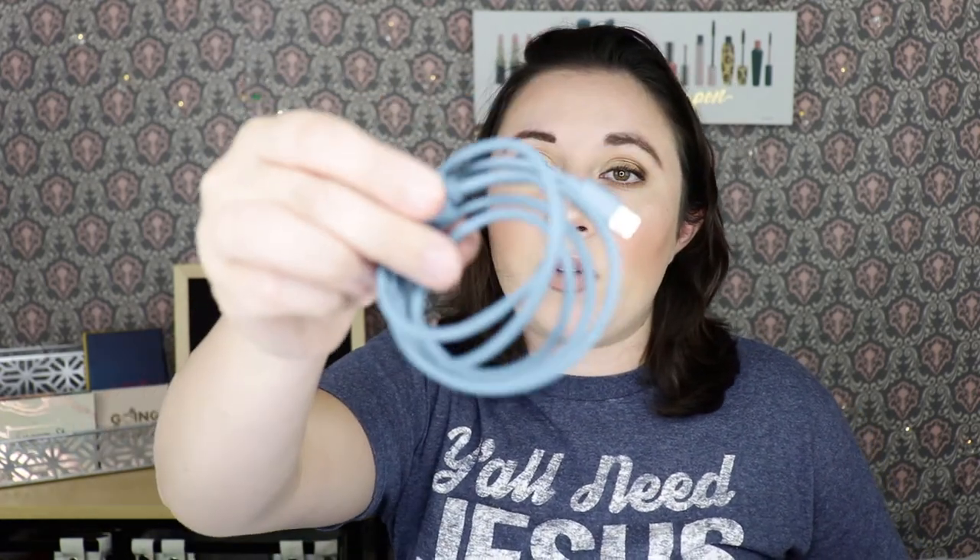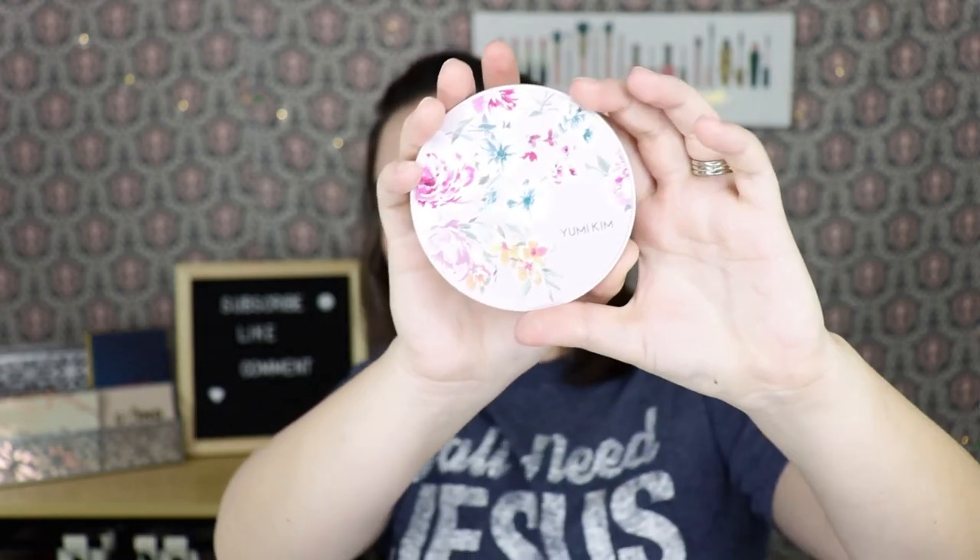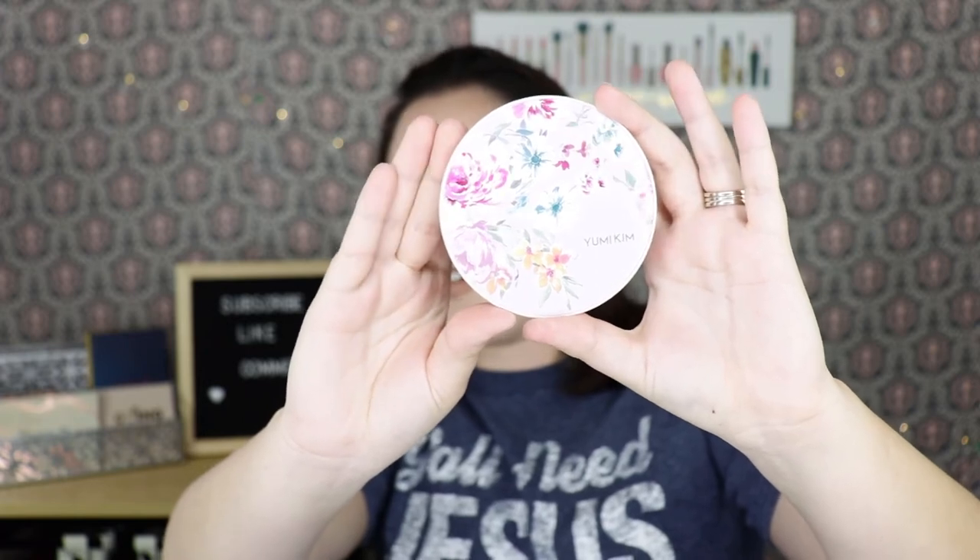Here is the cord that it comes with, and here's the actual charging pad — I just think it's gorgeous. Very pretty, I love the floral design. I haven't tried it yet on my phone, but it was very much something I was going to use.